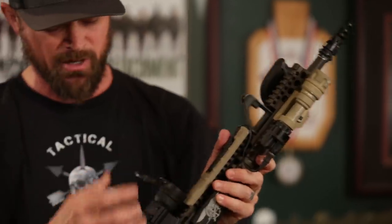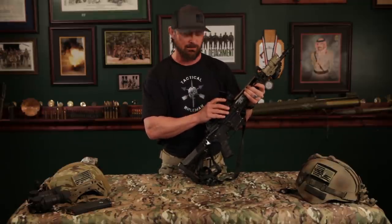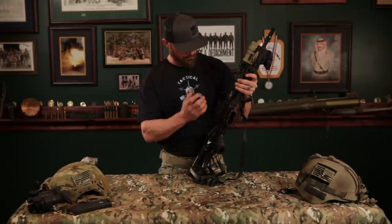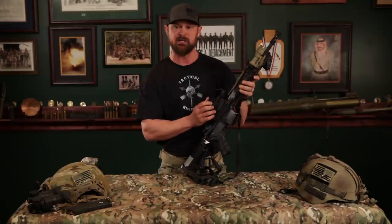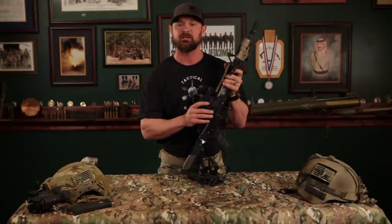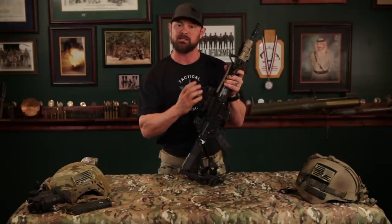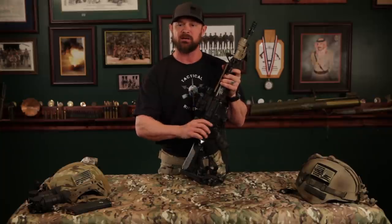Moving down, I'm just running a basic Aimpoint for an optic. They're easy batteries to get and it's a pretty reliable red dot sight. I enjoy the ease and the familiarity with the Aimpoint. A lot of guys are running the smaller EOTechs — I don't think there's anything wrong with those holographic sights — but just for my own personal preference, I like the Aimpoint. I like seeing that red dot, I like dimming it down.